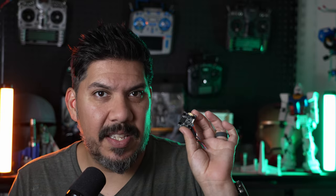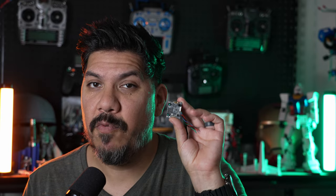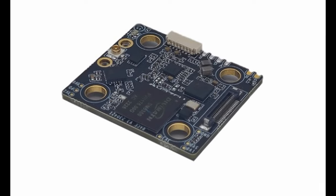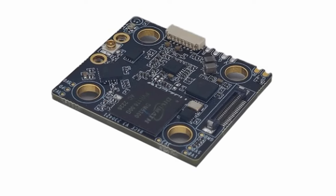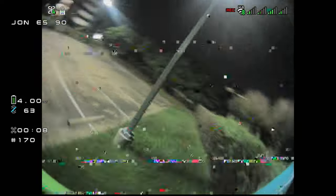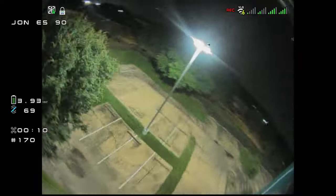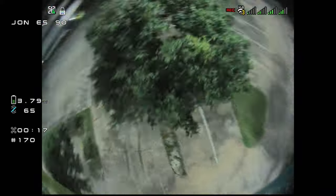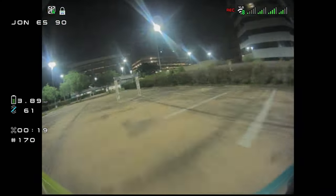This is basically a component rearrangement of the Whoop Lite into a 20 by 20 format, and just giving us that would have made pretty much everyone happy. But it doesn't stop there — it was also made 1.6 millimeters thick compared to the Whoop Lite at 1 millimeter, improving crash durability. An extra layer of glue is also applied to any micro components to help them hold on for even more crash resistance.